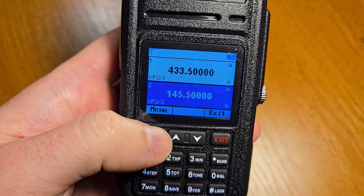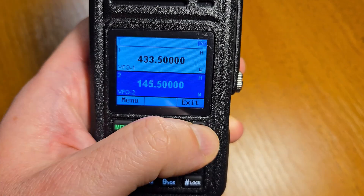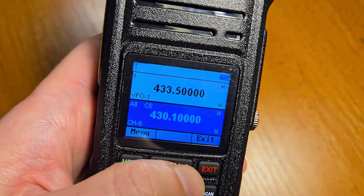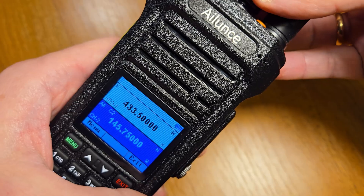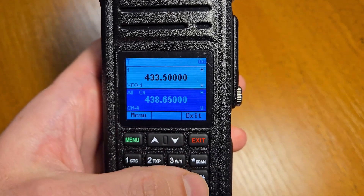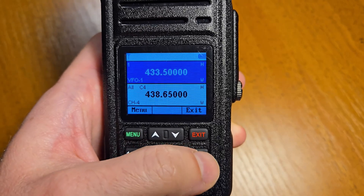Press menu to confirm the frequency. If you would like to switch to the channel mode, just make a long press on the exit button and you can see the channel mode and all channels. You can rotate the knob to switch between channels. If you would like to change between band A and B, just press the star key.